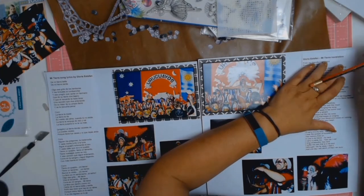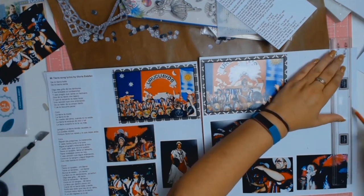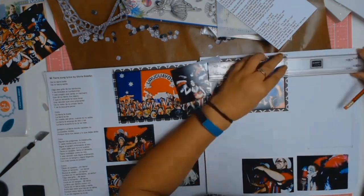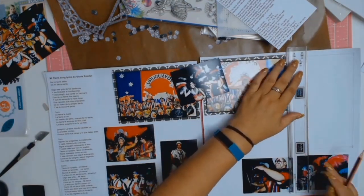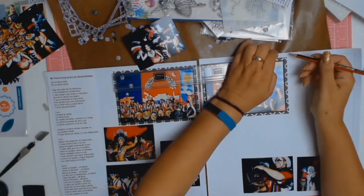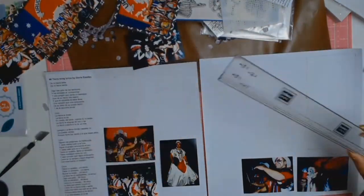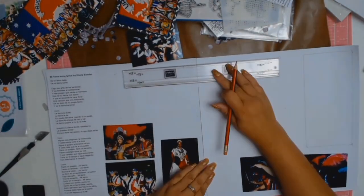Off camera, I printed the lyrics to Mi Tierra, a Gloria Estefan song which is all about your homeland and where your roots lie. And then on the right-hand side, I did my very best to interpret the lyrics into English. I did lose a bit of the meaning behind it, but I did as best as I could.